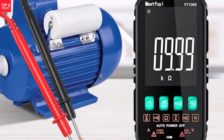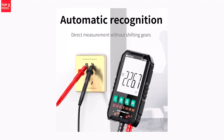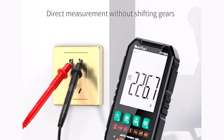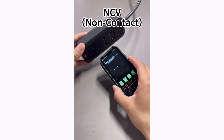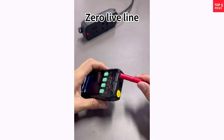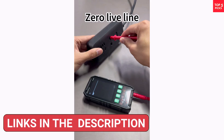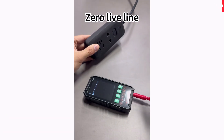The non-contact voltage feature enhances safety by detecting live wires without direct contact. Its compact size and user-friendly interface make it easy to carry and operate. Certified with CE standards, it guarantees performance and reliability. Whether you're troubleshooting circuits, checking household wiring, or working on electronics, the MastFui Mini Digital Multimeter is a versatile, accurate, and essential tool for any toolkit — a great choice for professionals and hobbyists alike.